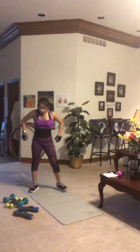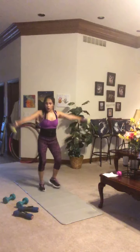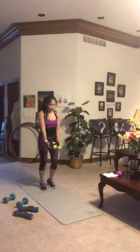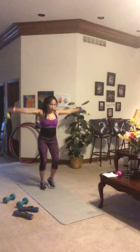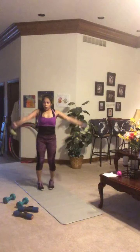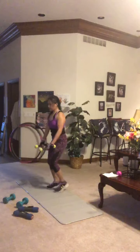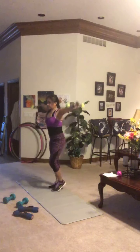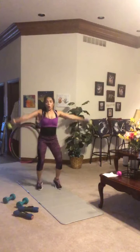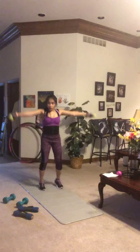Round two — side raise plus run in place. You're familiar with the movements now so transitions will go faster and we can pick up the pace. Put it all out there — every set, every rep getting you that much closer to your goal. Arms out parallel to the ground, hot feet.